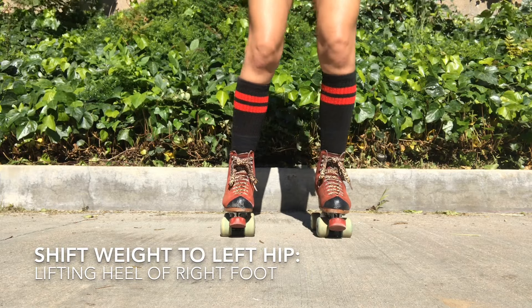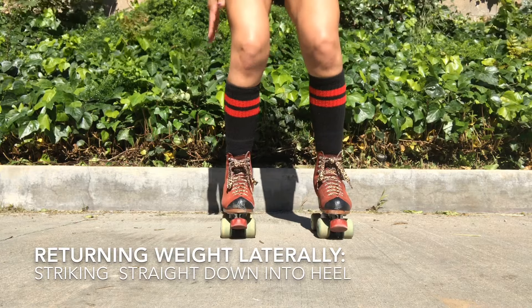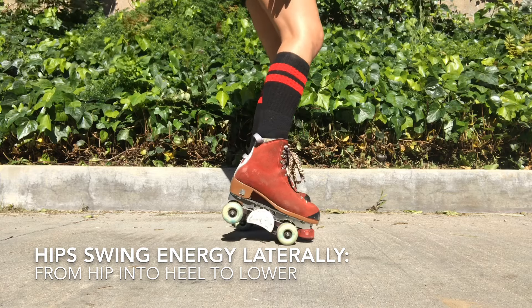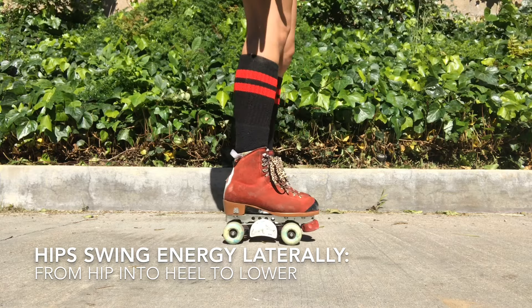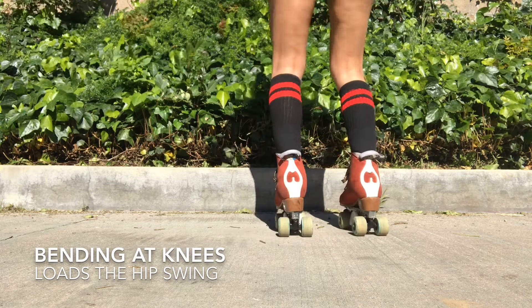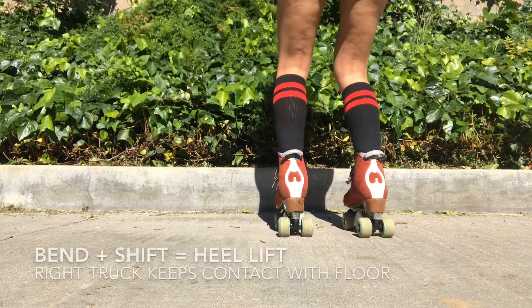From here you're going to shift your weight over and lift the heel, setting down through the ground. Shifting your weight over, lifting the heel, setting down through the ground — and I'll show you from another angle. You can continue to do this in place: shifting the weight over, lifting the heel, setting it down straight through the ground.